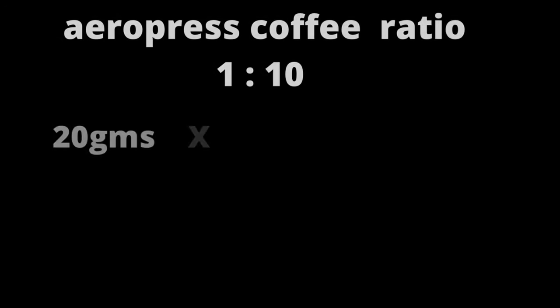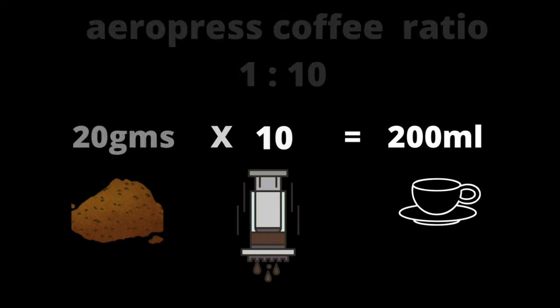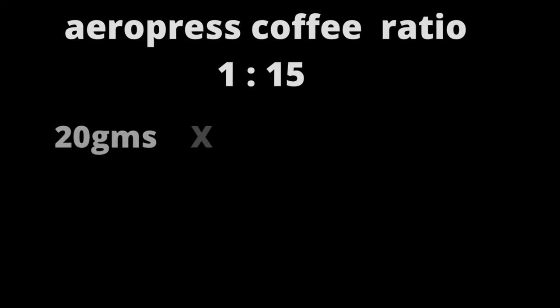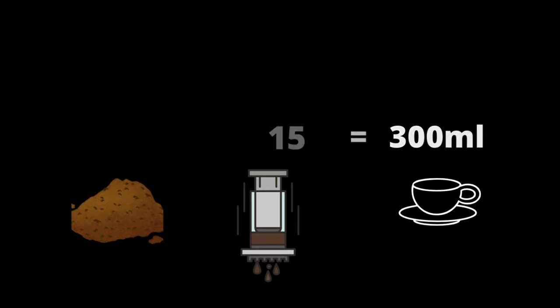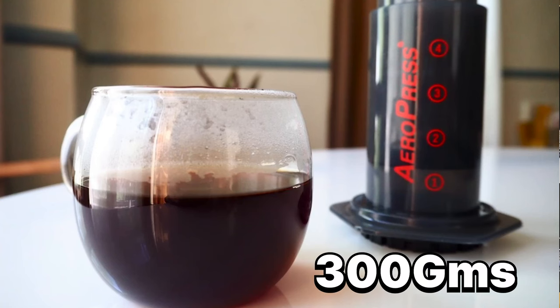If you're using a 1 to 10 ratio, each 1 gram of ground coffee is equivalent to 10 grams of water. So if you use 20 grams of ground coffee, you're going to multiply it by 10, which will result in 200 grams as your yield out for the AeroPress. And if you're using a 1 to 15 ratio, you're going to use 20 grams, multiply it by 15, then get your yield out, which is 300 grams.